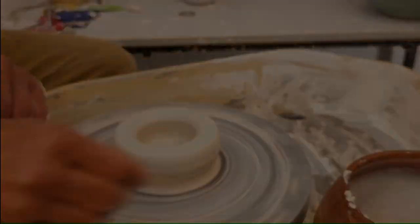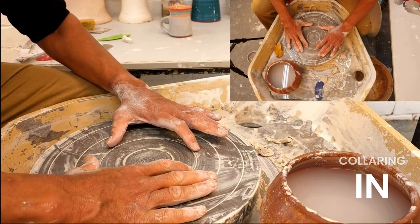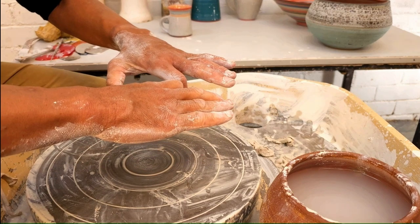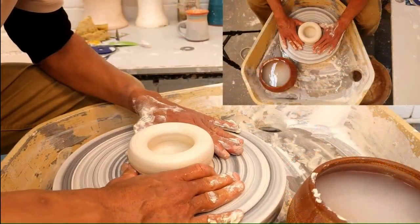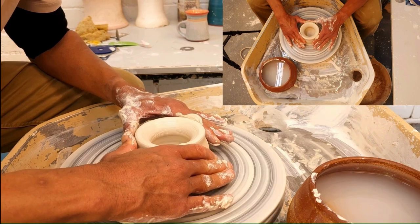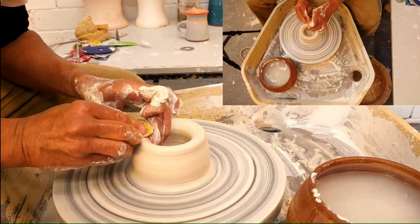Also make sure that you're compressing that rim. Collaring in — what a wonderful step this is. This is to make sure you're getting maximum height out of your piece. You'll gain in height once you collar in. Have your thumbs at around about six o'clock and your knuckles around about eleven and one o'clock, and move them up the form — bring them up together to collar in and bring a much higher profile form.